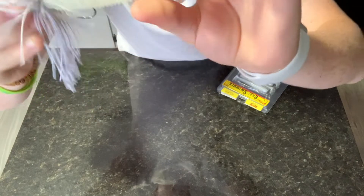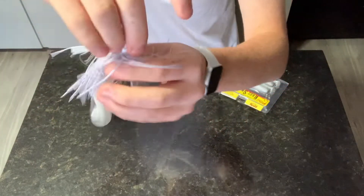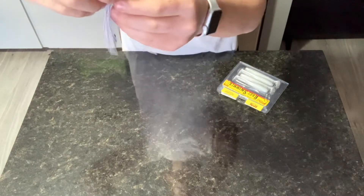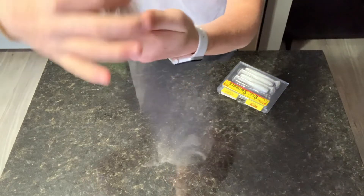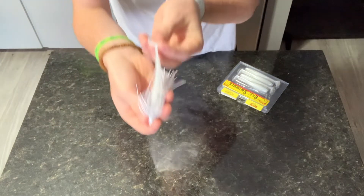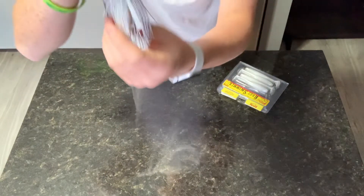Now you can see it's sitting very flat and the hook is very exposed. Release all the skirt back, flutter it up a little bit if you want to. As you can see, the paddle is flush with it, the hook is flush — everything is looking very, very good with this.